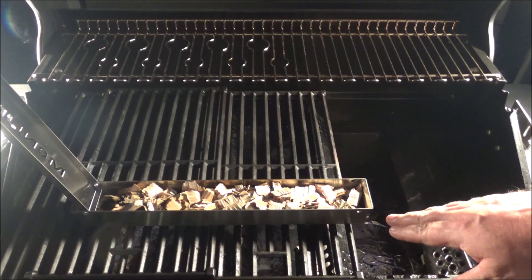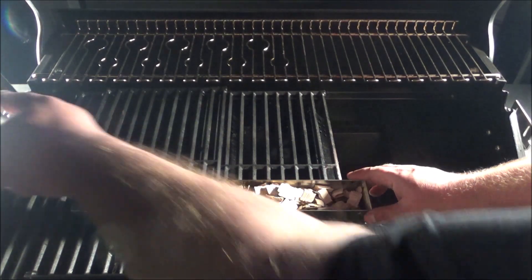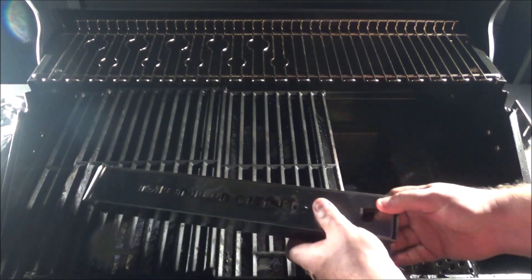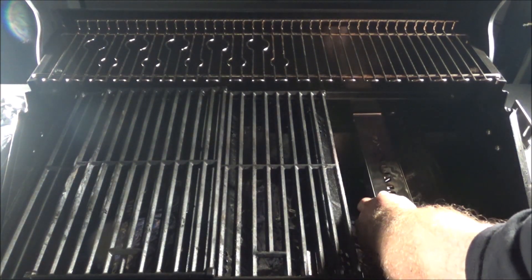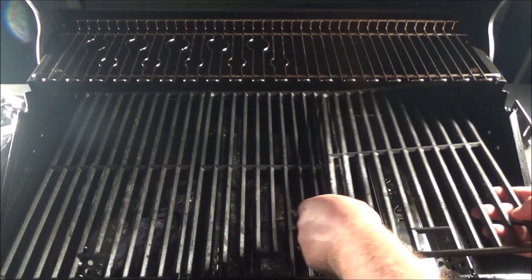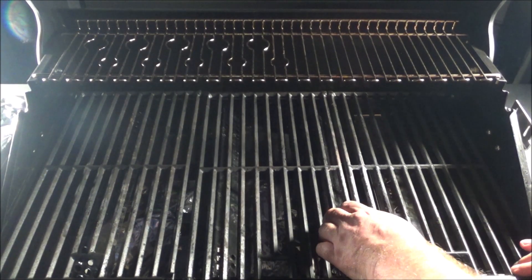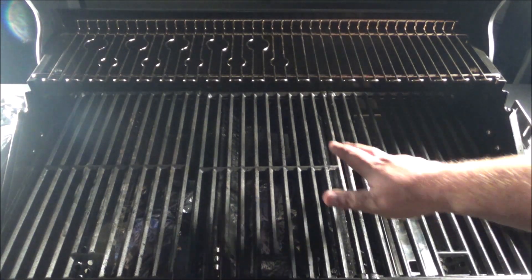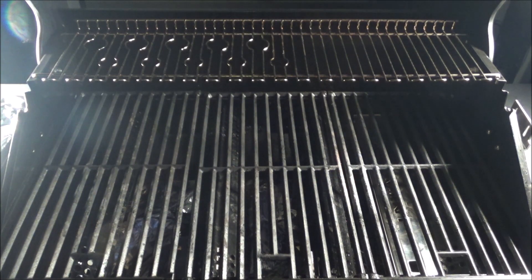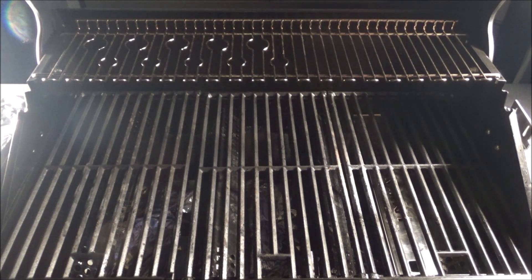We want to put some smoke on these brat patties before we do anything else. I've got some hickory and cherry wood in this Monument Grills smoker box, which is designed to fit right here. I'm going to put the grate back on there and turn this side on low, just to get it heated up and get some smoke going. But first we've got to slice up an onion.